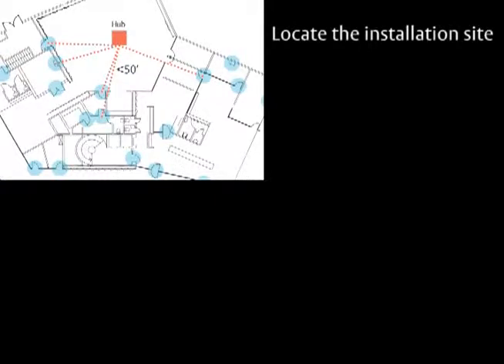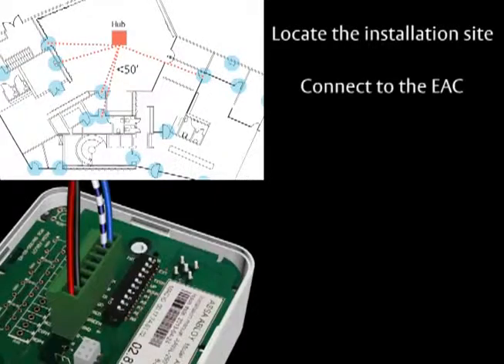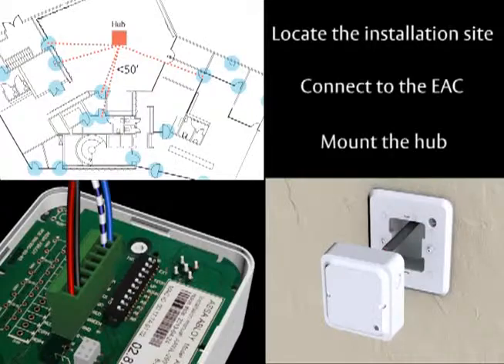You will first locate a site to install the hub, then connect to the access control system, and finally mount the hub.